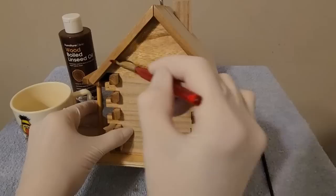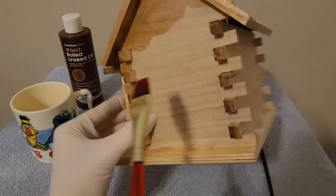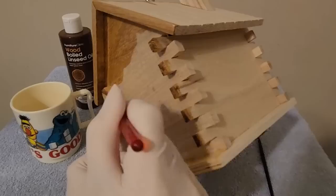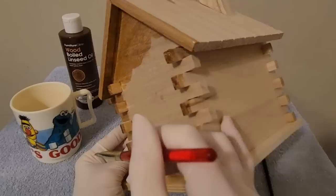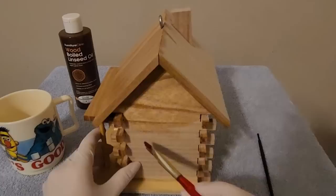That is such a beautiful color up under here — lots of little nooks and crannies. I just cannot get over how good that looks. This little birdhouse has been sitting on my chest of drawers for months and I've been meaning to do this. I've had this Bold Linseed Oil just about as long and I just never got to it.